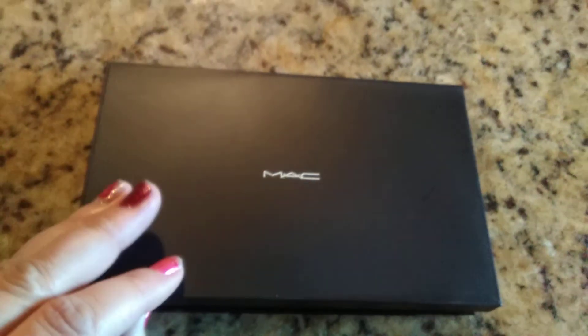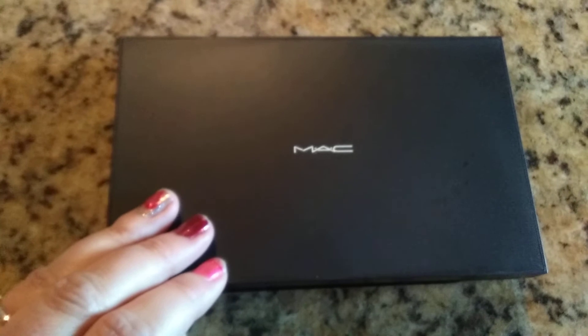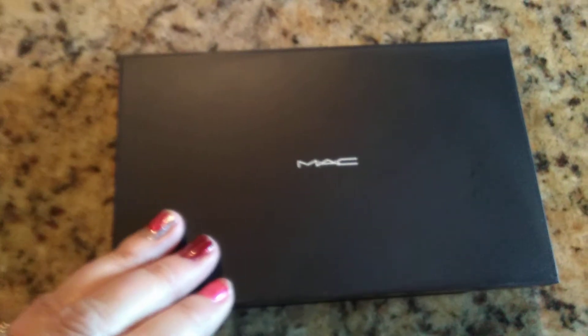Hi everyone, it's Josh and Cindy Lou, aka 20 Twin Mom, and I am here with my Pro Palette Large Duo from MAC.